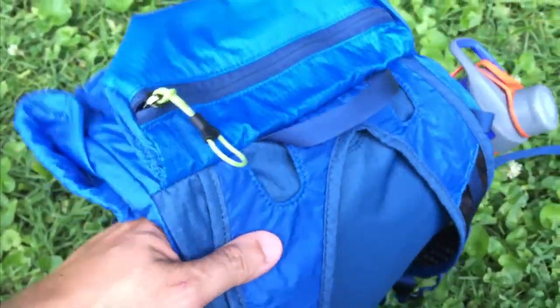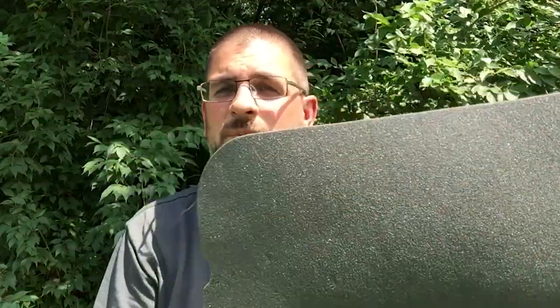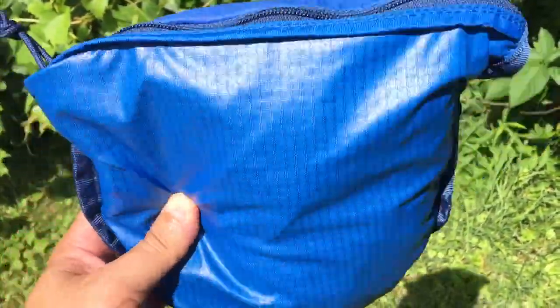So it works as a hydration pack as well as a normal day pack. You can also remove the back foam panel — and this is a dual-purpose thing — you could actually pull it out and use it as a sit pad instead of sitting on a log. That's a really useful feature.